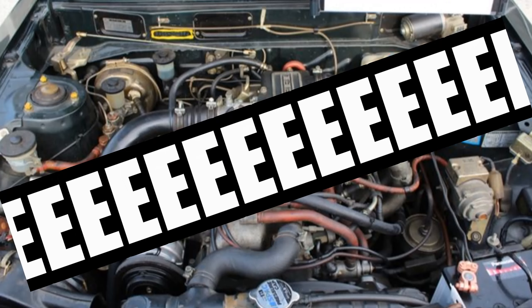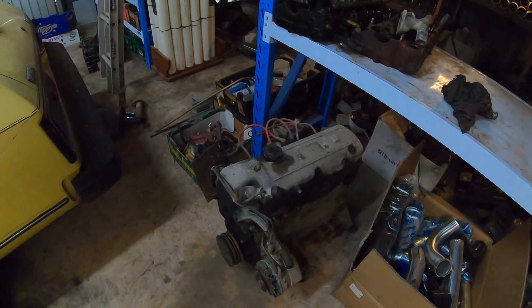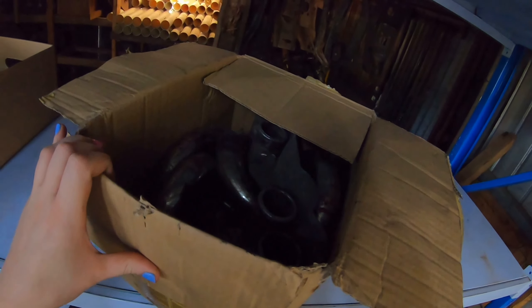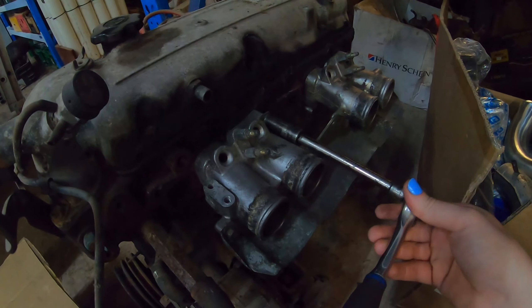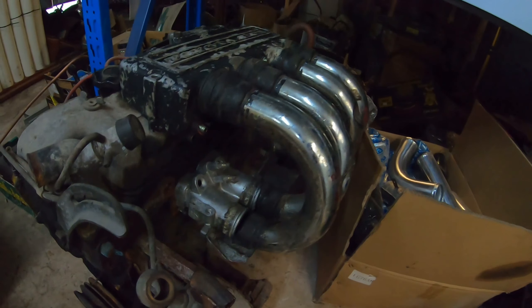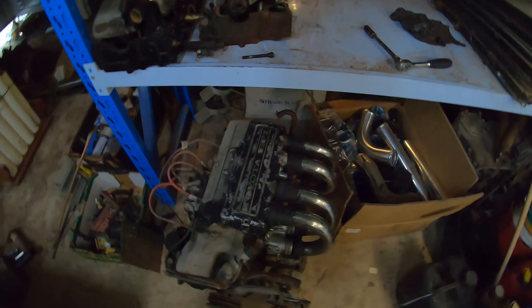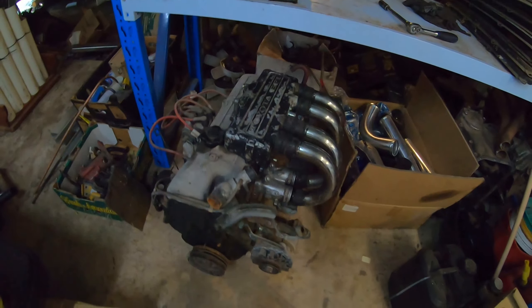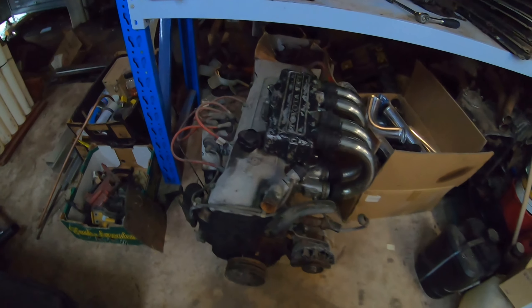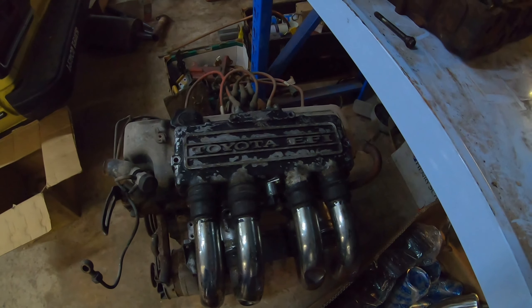I'm of course talking about the 18R. So here I have a standard 18RC from an RA40, and here I have a box of goodies. Whack this on here like this, then we slap that on there like that, and then you whack those in there like that — they're only sitting there temporarily at the moment. That really transforms the look of a single cam 18R. That's pretty sexy.